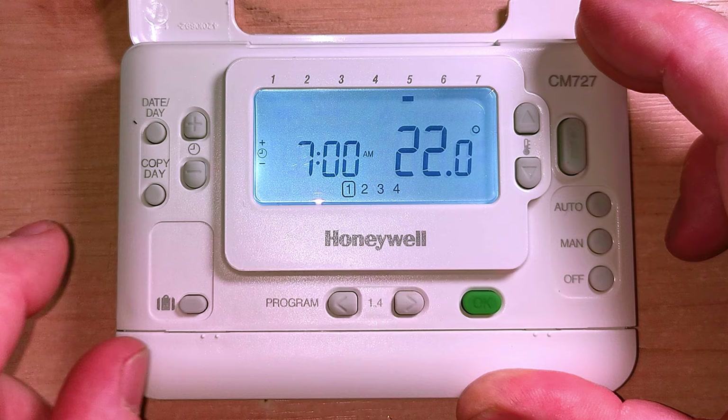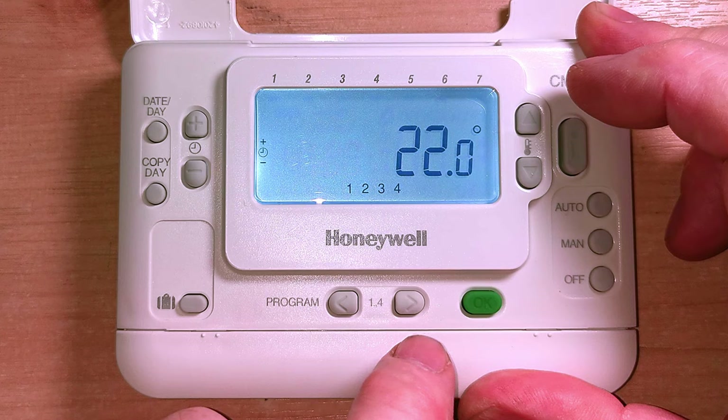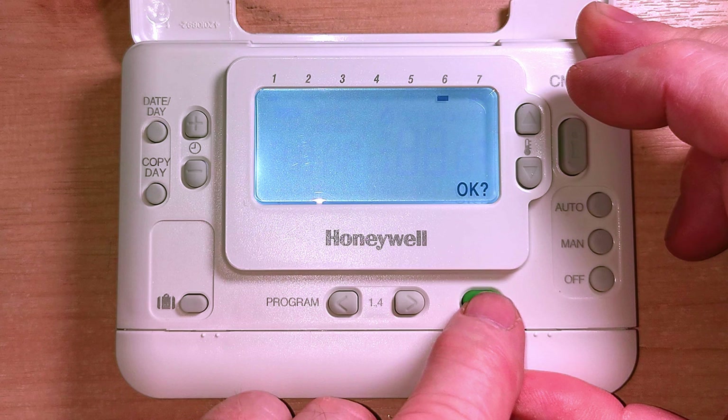Now I can make Saturday the same by pressing copy day again to Saturday and pressing OK. Then press copy day again to make Sunday the same. Now all days of the week are set exactly the same.